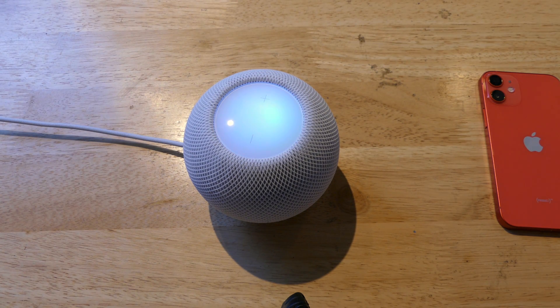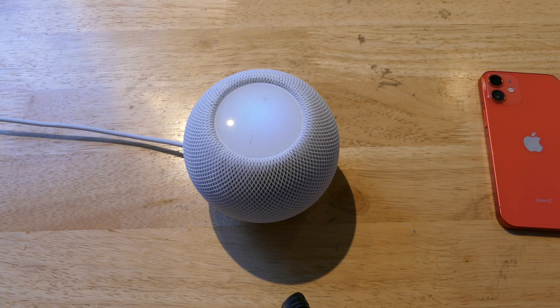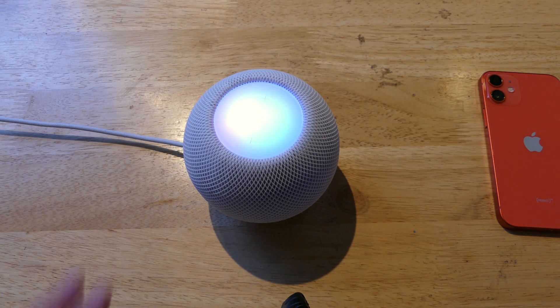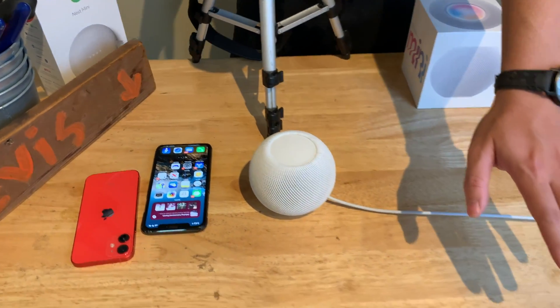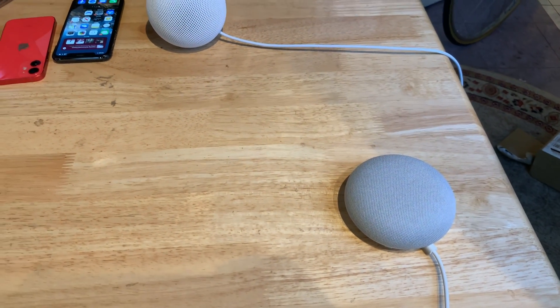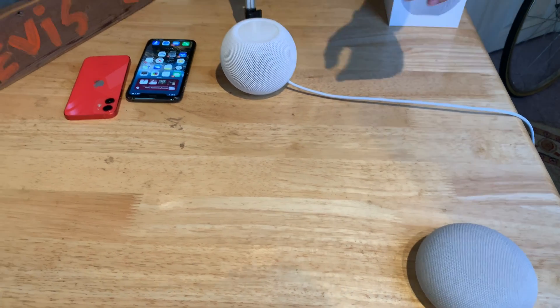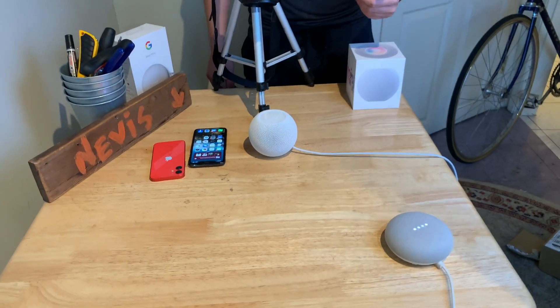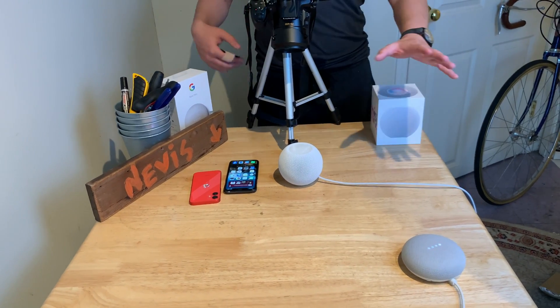Let's test out Siri. Hey Siri, what time is it? — 3:52 PM. You'll notice that Siri activates on the HomePod, not on my phone. The surround sound is amazing, and when she activates, the whole top starts glowing. Hey Siri, what's the weather today? — Currently cloudy and 11 degrees. The top looks really cool while she's talking. I also have my Google Nest Mini up here, which works the same way. For AI, I give it to Google, but for music the HomePod mini takes the lead.